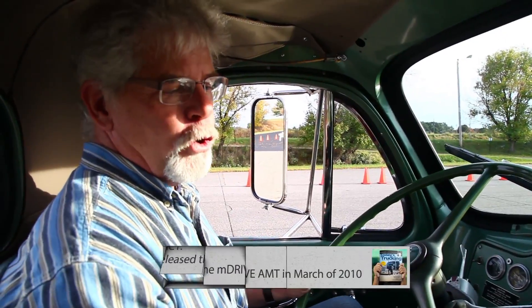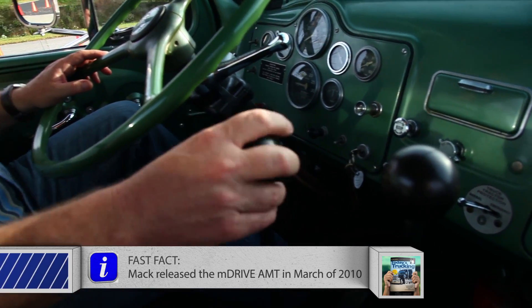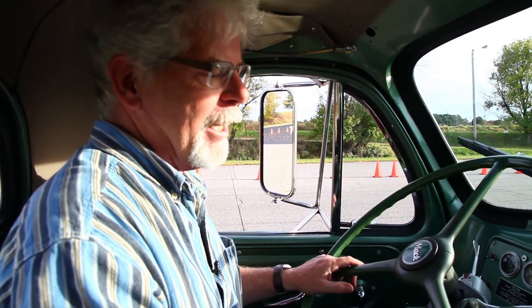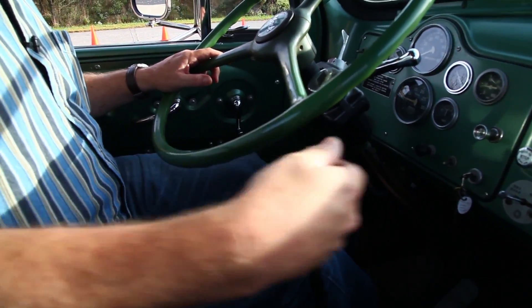So we've got the two gear shifts here. This one is one through five — this is the main. Then you have the auxiliary here, which is basically high and low. On some trucks, you also had a five-speed main and a four-speed auxiliary — that's way over my head today. I'll just give you a quick demonstration of how this works. I'm in second gear in the main box and low on the auxiliary.